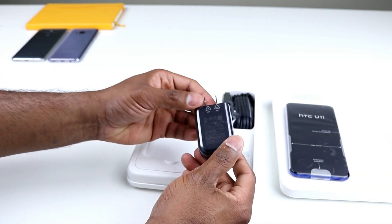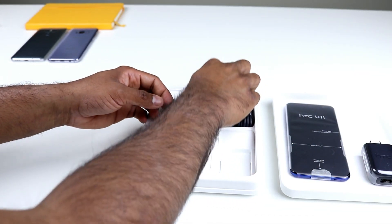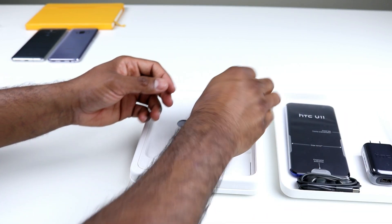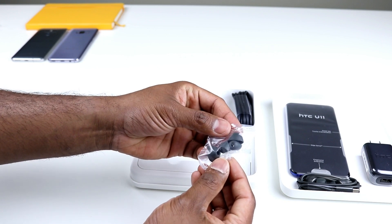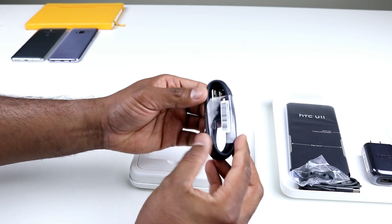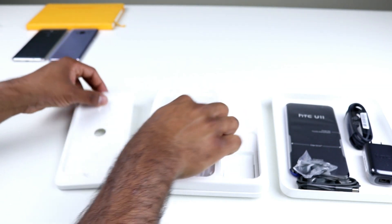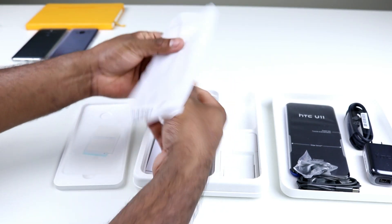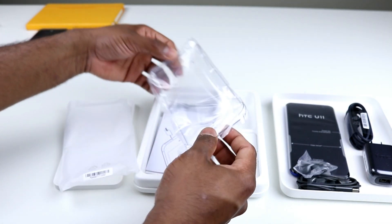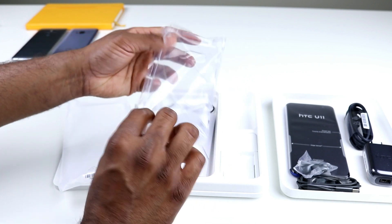We have the HTC fast charger, and we have the USonic earbuds here. We have extra ear tips if you want to switch them or find something of your size. We have the charging cable as well. We also have a clear case — yes, you get a clear case with your HTC U11, which is nice to have because that back glass surface is going to be very hard to manage.